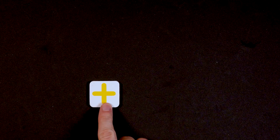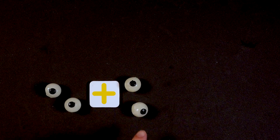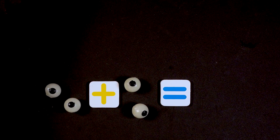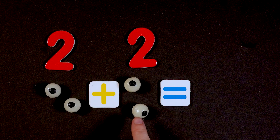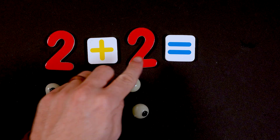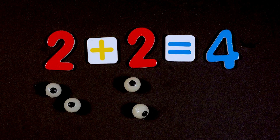So we have our addition sign. What is two eyeballs plus two more eyeballs? One, two, and one, two equals — this is an equal sign, which is just two lines. Let's count them all together. We have two eyeballs here: one, two, plus two more eyeballs: one, two. So together, how many eyeballs do we have? One, two, three, four. So two plus two equals four eyeballs: one, two, three, and four.